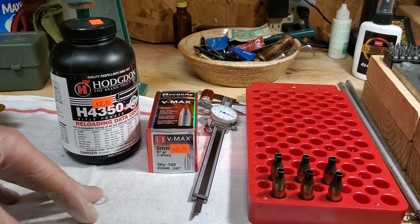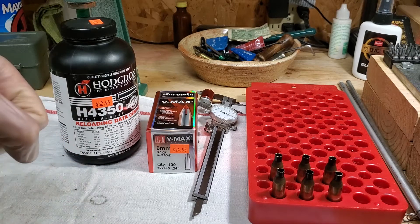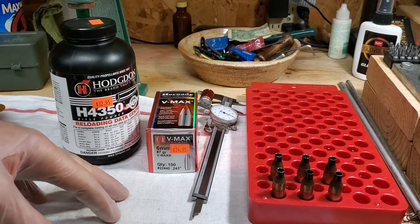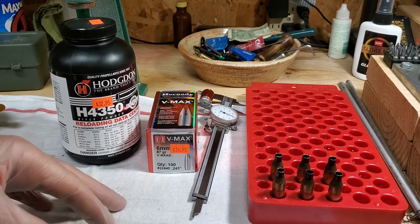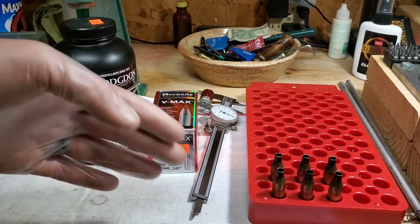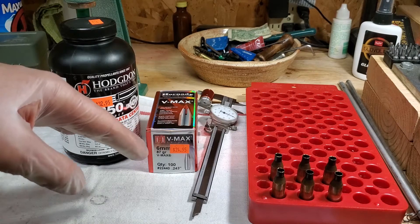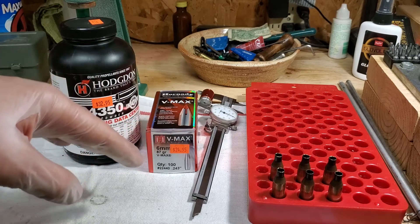That is really where I want to be able to have success — that's why I do this. We have the .204 for next summer, and for all those shots from 0 to 250 or 300, I would really like to have G start managing those, and then I'll take all the really long stuff.